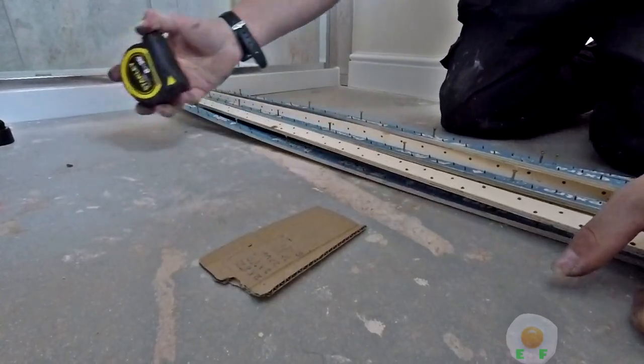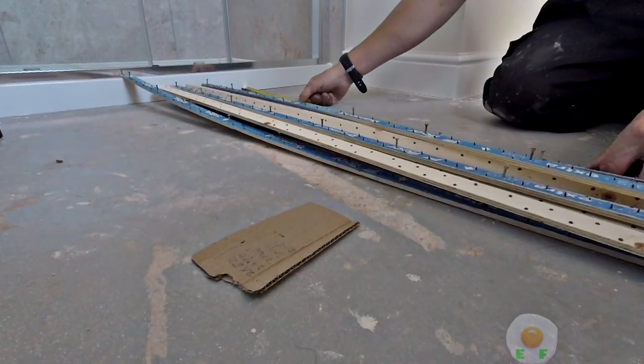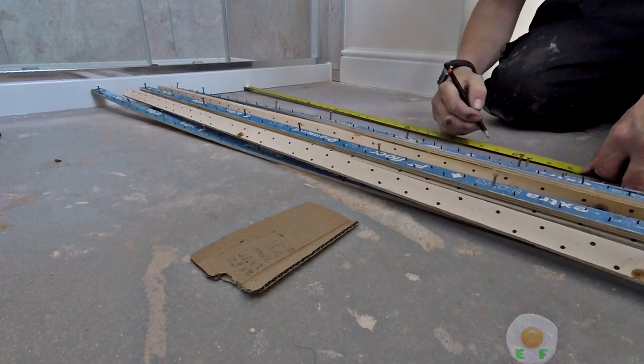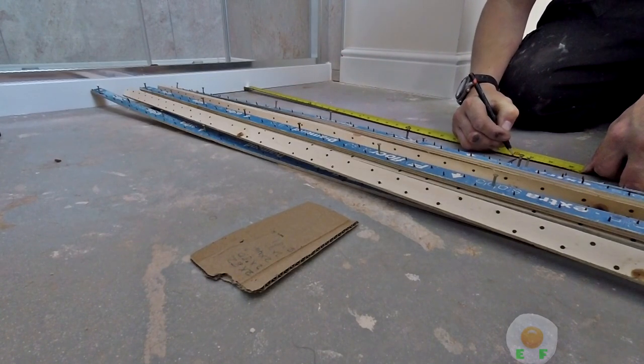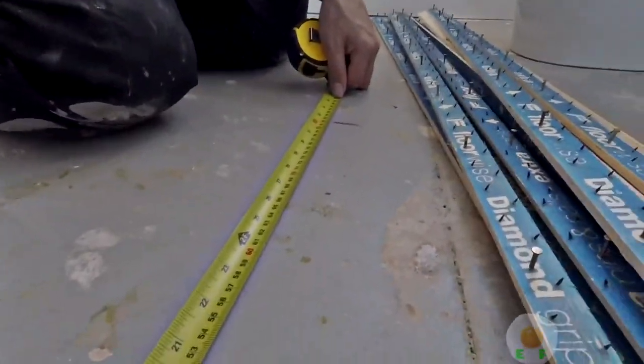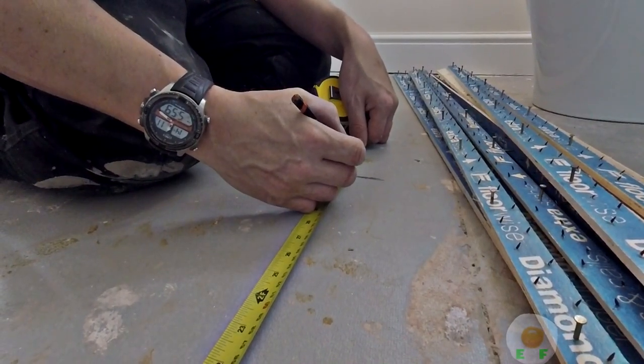Now I've got my list of all the different sizes, I'm going to measure off some screen or off some boards and draw a line at all the different measurements of the stairs and winders, and mark them on the floor.